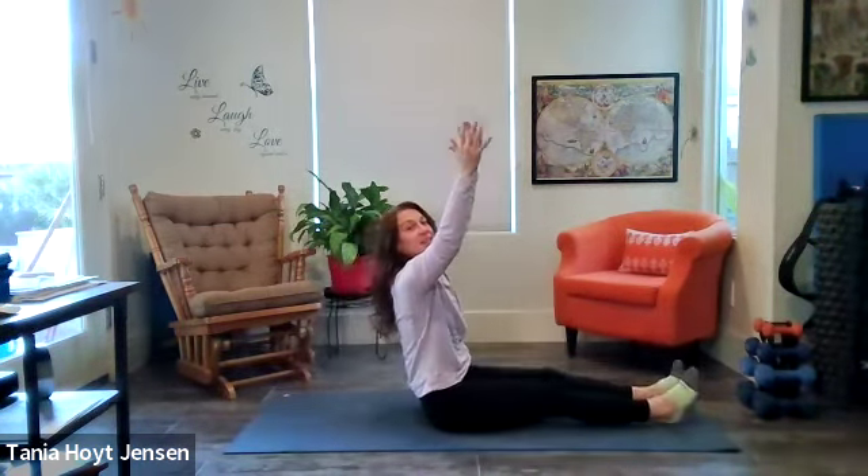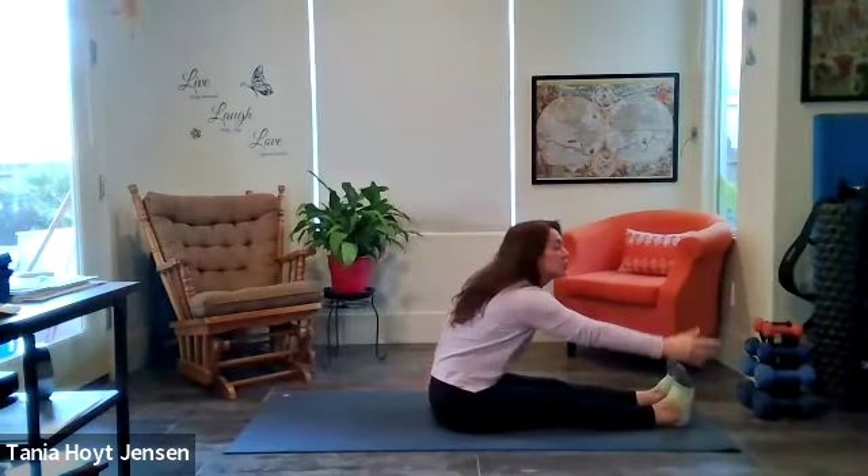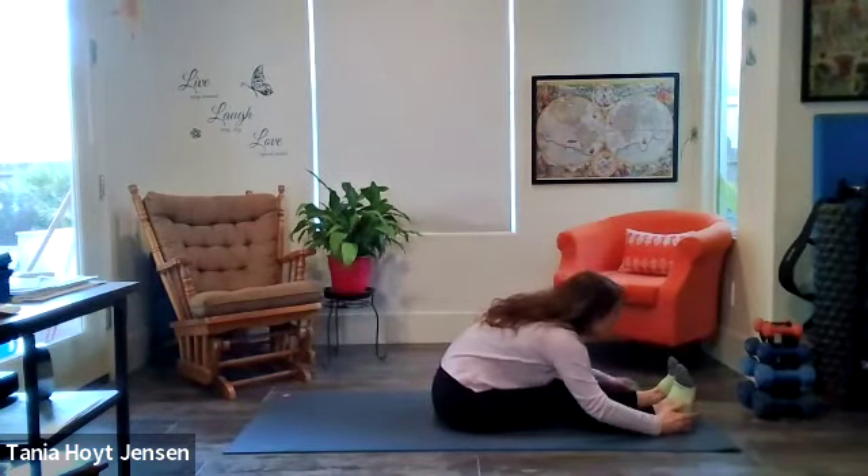You're going to reach up, straighten your legs, and then recover from that. Stretch it over, stretch your spine, relax your head.